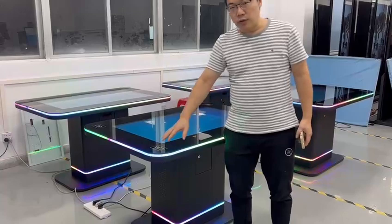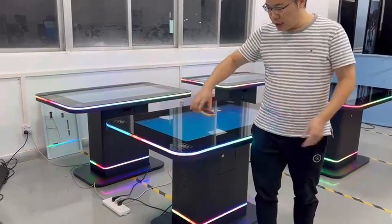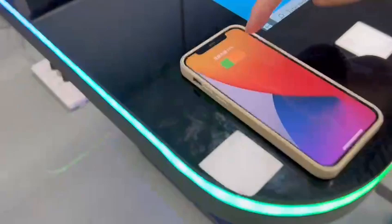One key feature is mobile phone wireless power charging. All four corners of the table have charging capability. Let me demonstrate — I place the iPhone here and you can see it's now charging. It's quite sensitive.